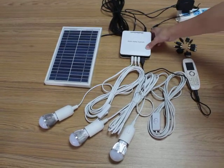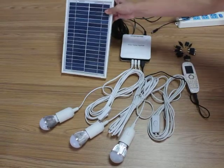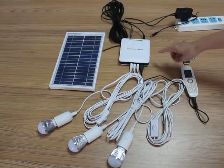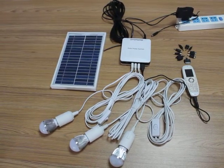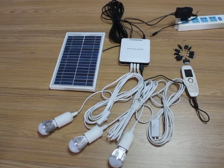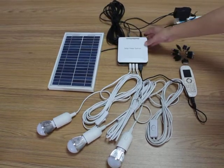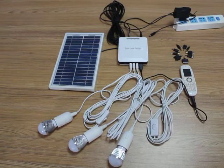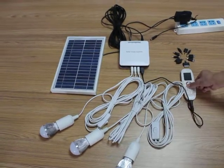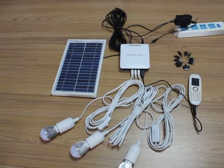This solar home system has a 6-volt solar panel and inside is a lead battery — not a lead acid battery — 2 amps. This solar home system includes LED lamps, a mobile charger, a solar panel, and an AC/DC adapter.